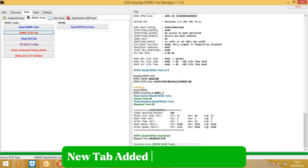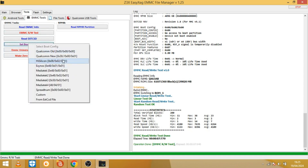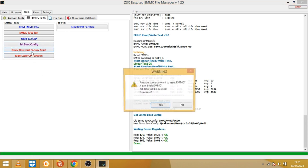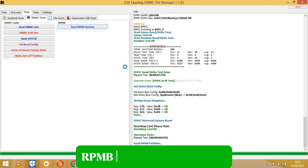New tab added: eMMC Scan and Test. PMB cleanse completed smoothly.